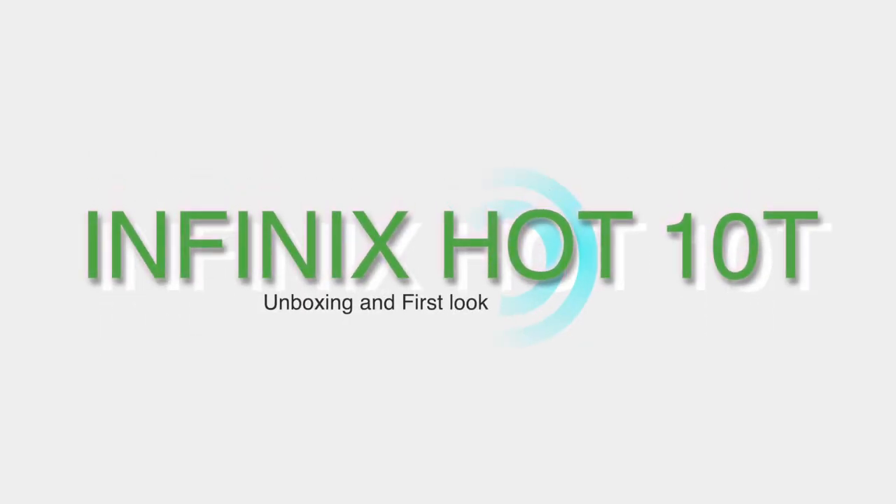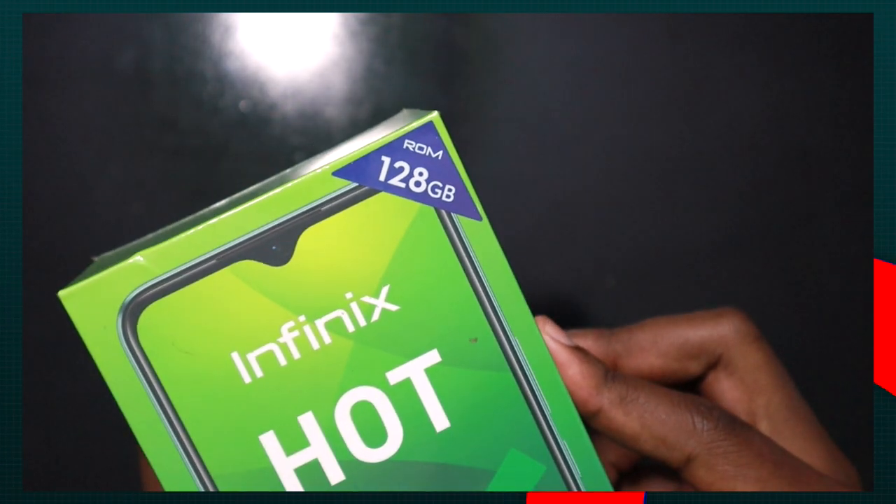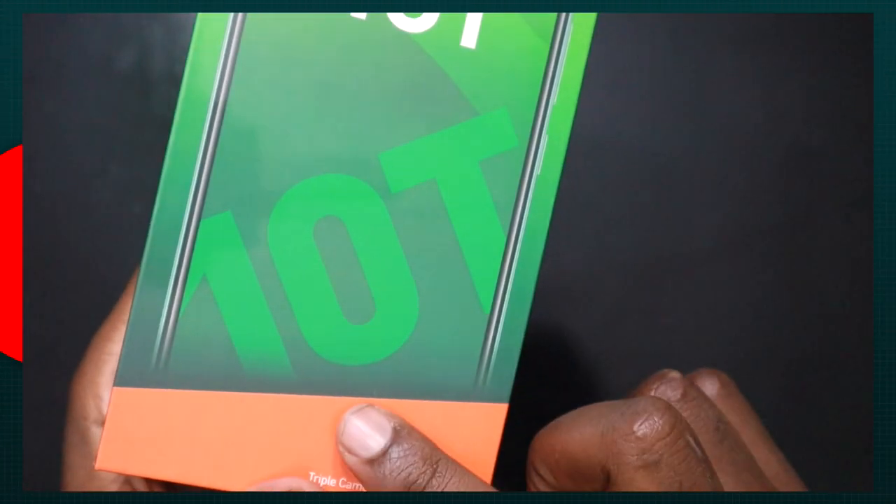Infinix has introduced to the Kenyan market a new device called the Hot 10T. It joins the Hot 10 series which has the Hot 10 Lite, Hot 10 Play, Hot 10, and now the Hot 10T.